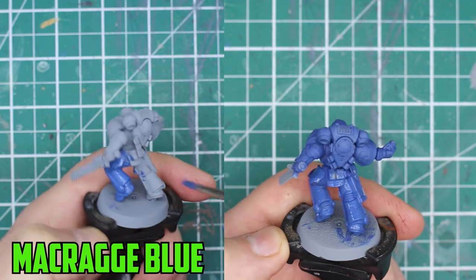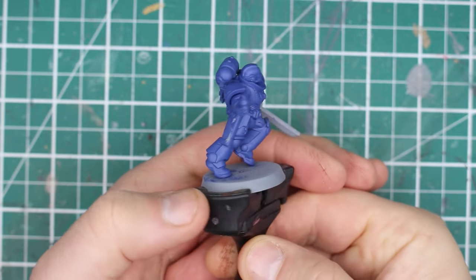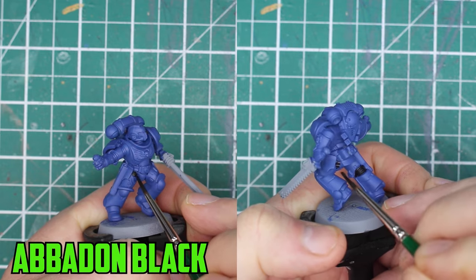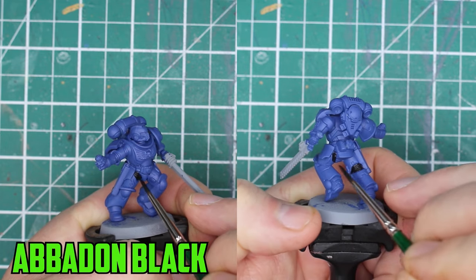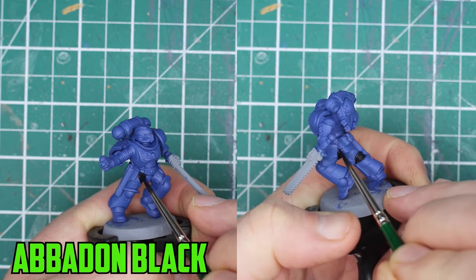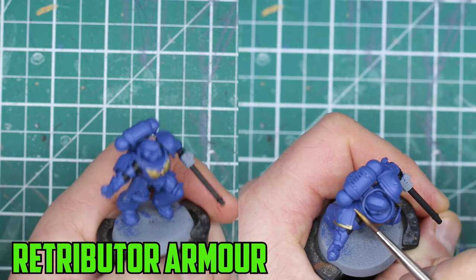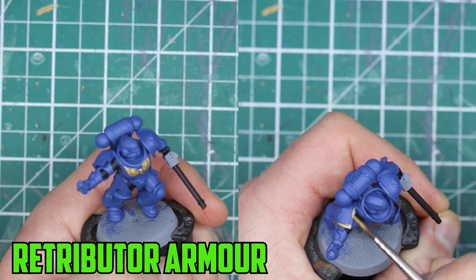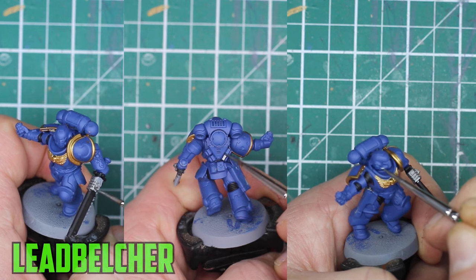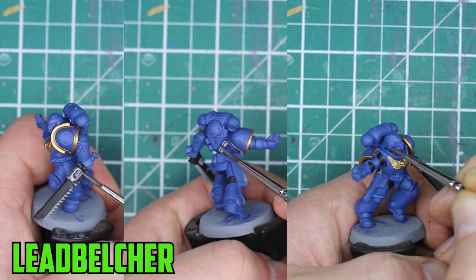A second layer can be applied once the first layer has dried. With the base coat dry, move on to anything that's black on the model, like the parts between the armor and the weapons. Just like before, have the Abaddon Black thinned down, and if you go over any of the blue parts you can tidy it back up once the black is dry. For the chest emblem, Ultramarines have theirs gold, so I'm going to go with Retributor Armor, painting it on the shoulder pads and any other emblems on the model. The silver parts of the model are then painted with Leadbelcher - this is the gun, the straps, and the vents on his backpack.